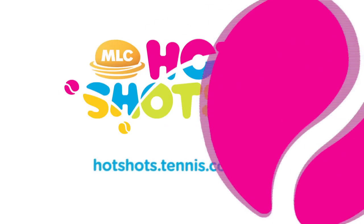That's all for today — keep practicing, having fun and enjoying MLC Tennis Hot Shots. I will be back very soon with the next MLC Tennis Hot Shots tip.